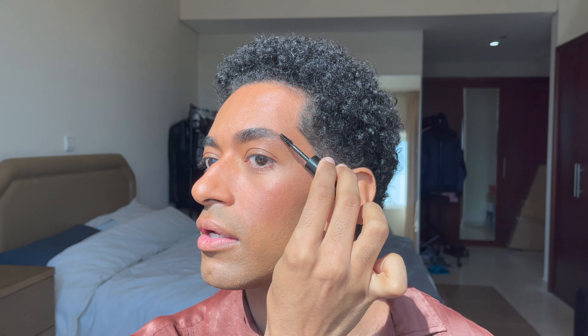Now I go in with my brow gel, also from Rimo London — the Brow This Way Brow Styling Gel with Argan Oil, in the color clear. It contains argan oil, which is supposed to condition your brow hairs. It's doing what it's supposed to do, so I like it.